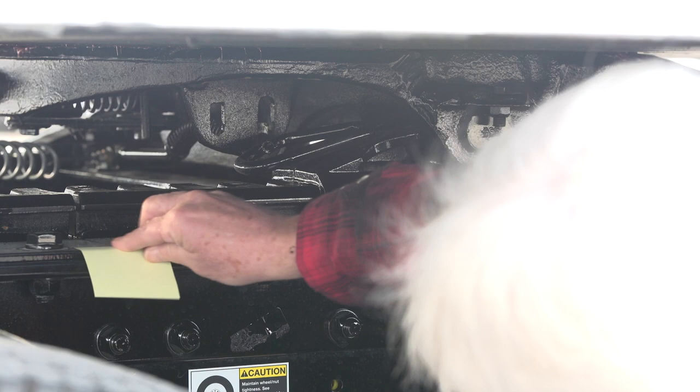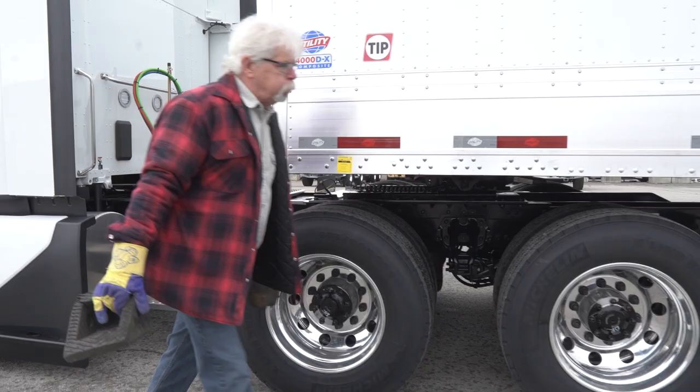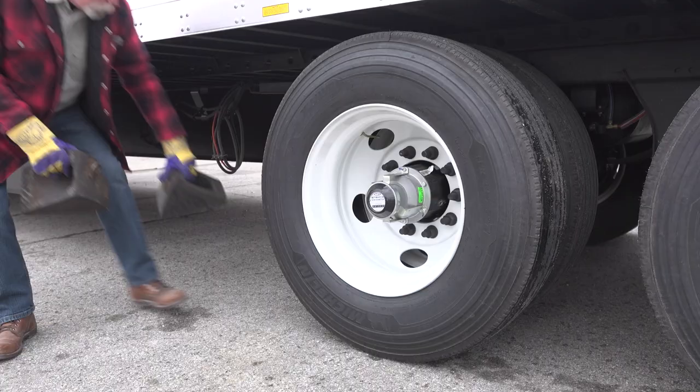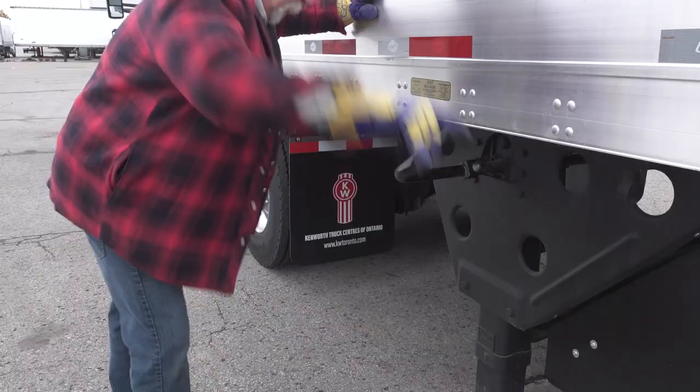To ease the strain on the driveline, lower the trailer landing gear to support the weight. Look for solid, even ground upon which to lower the landing gear. Place your wheel chocks around the trailer wheels and crank the landing gear down to about two inches above the ground.